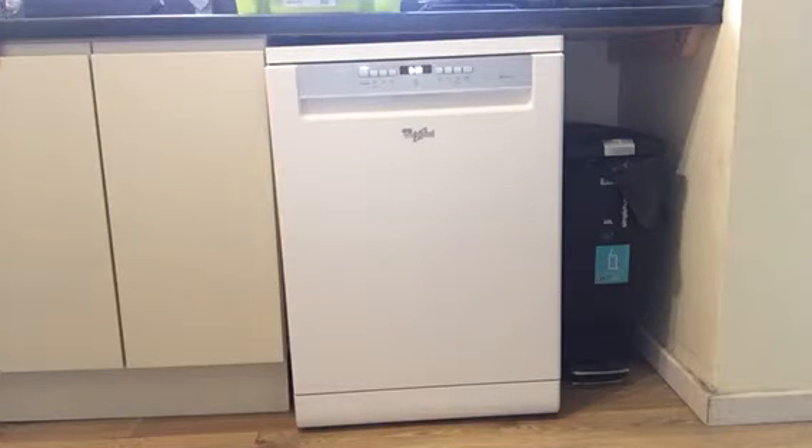It takes 39 minutes and it's absolutely brilliant. Quick doesn't mean not done properly — it really has everything out shining. And as a family of five, we tend to use this quite a lot. Our dishwasher goes on quite a bit and it works out really well for us.